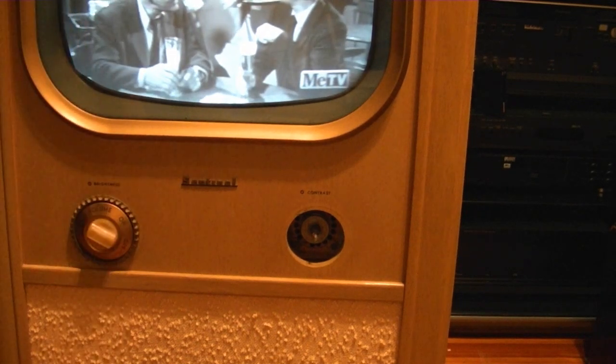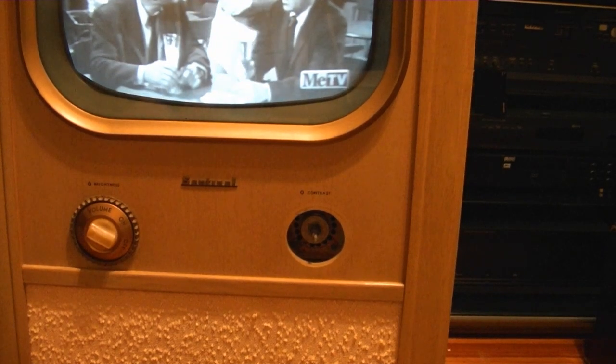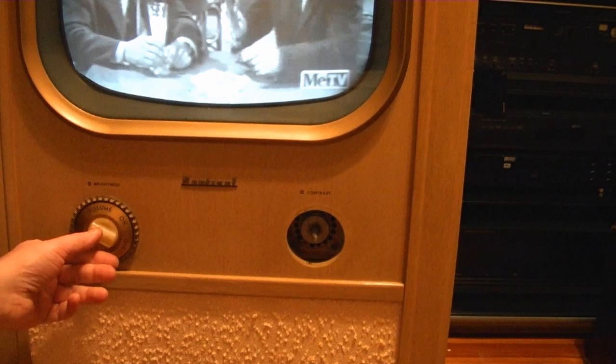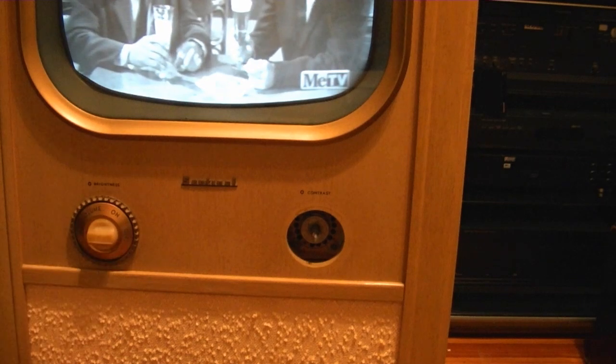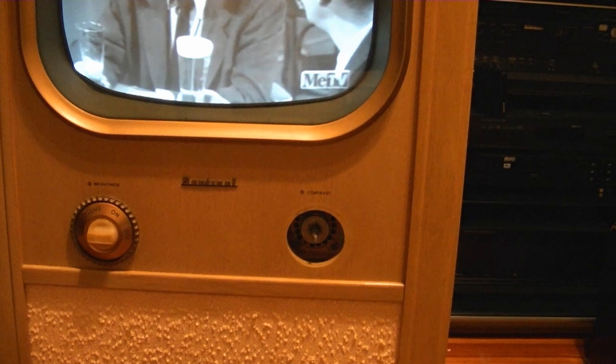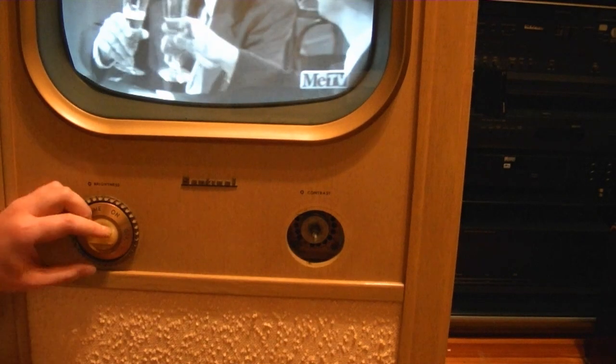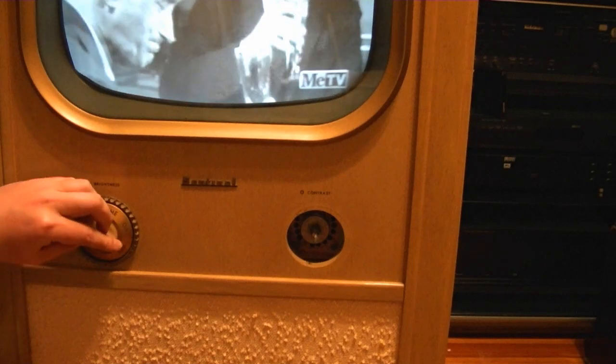I really don't use cable anymore since I've got my new digital TV — I just use an antenna to do over the air, and I've got a Google Chromecast so I can stream YouTube and Netflix and all that stuff. So I just don't use cable, and I hadn't realized that I had it on mute.